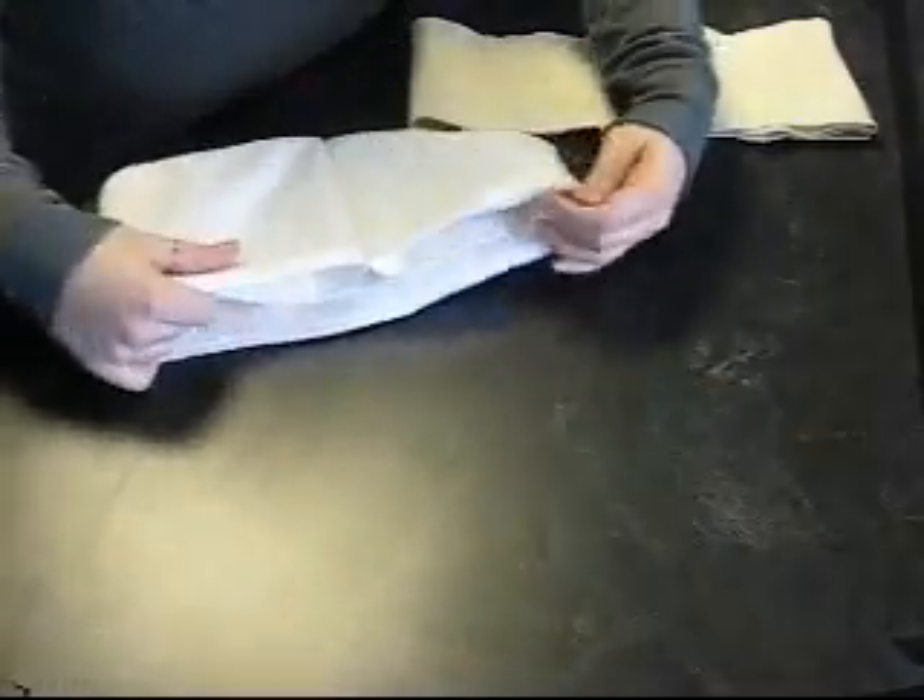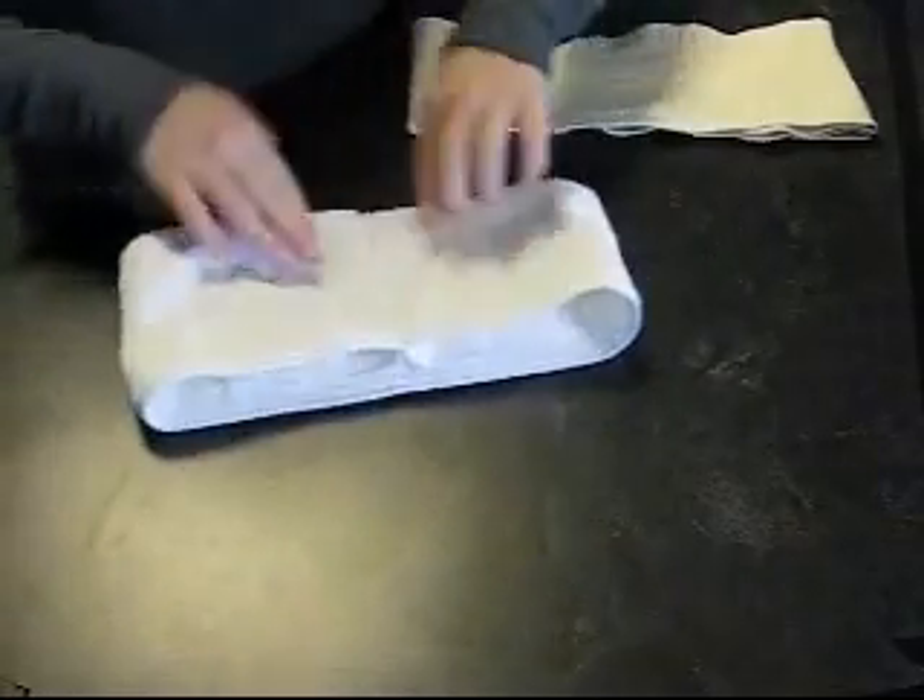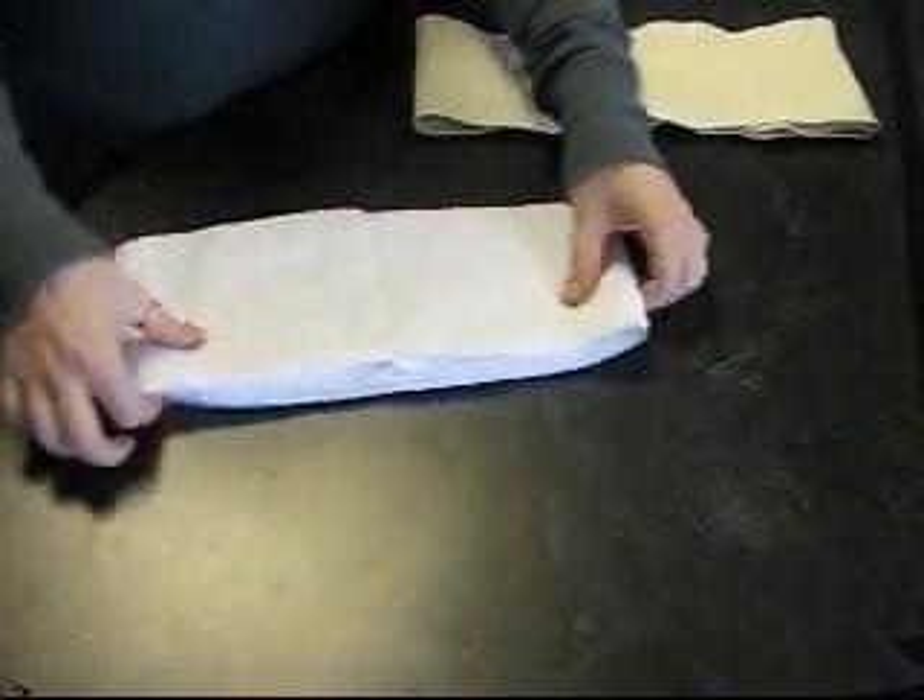For a girl, you would just lay these flat, twist it around, and make sure that they are in the middle, where a girl needs her most absorbency.